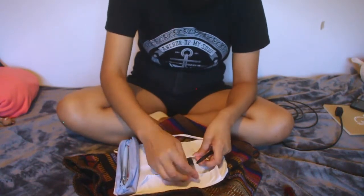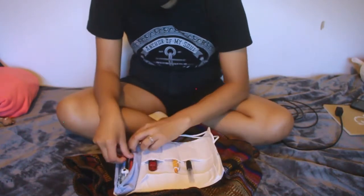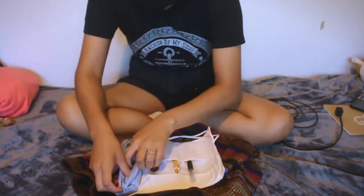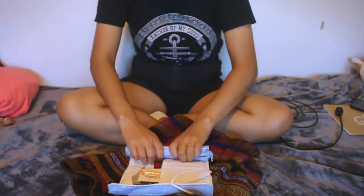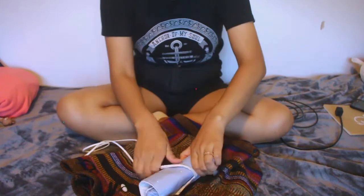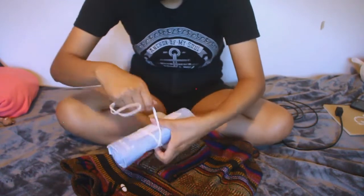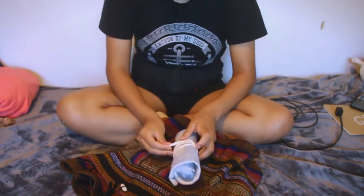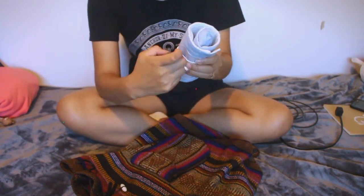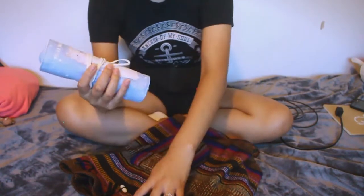I'll put these in here, and this one, and this one. Then you just roll it up — once you're rolling it, you just do it like that. Then you put this on and just tie it. And it doesn't untie or undo itself, so we have that.